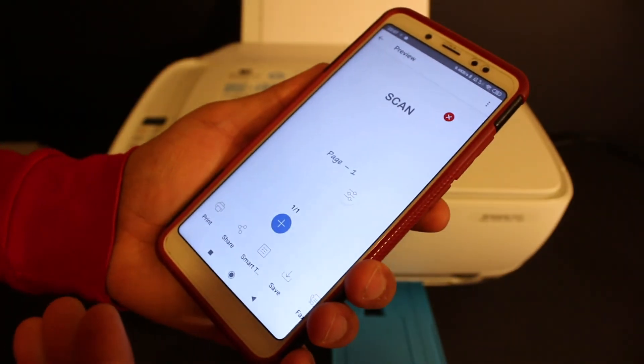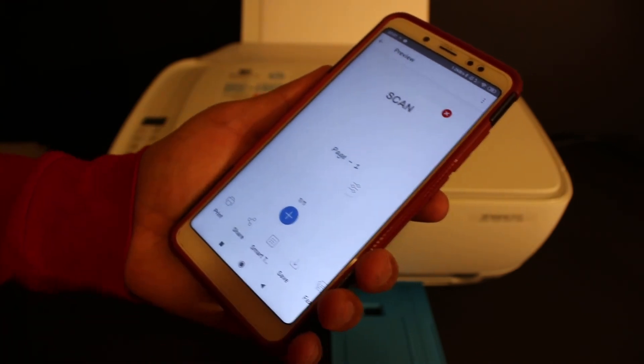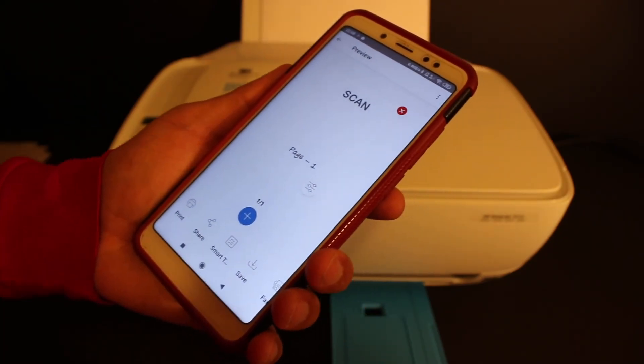The scan has been transferred to the device. You can save it or share it as well. That's the easiest way to use this printer for wireless printing and scanning. Thanks for watching.